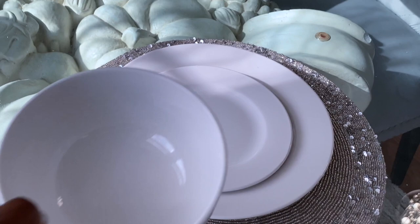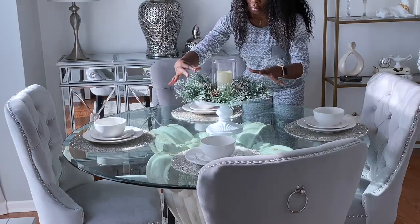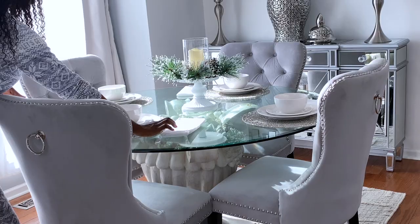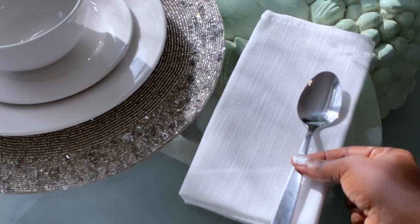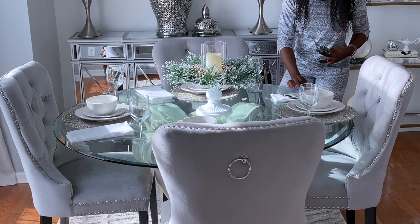Alright family, so this is my centerpiece — I absolutely love this thing. I didn't have to do much to it at all because it comes exactly as you see it here. I actually got this from At Home and it is battery-operated. Up next I'm going to be using these white and silver napkins that I got from At Home, and then I'm going to add some wine glasses, and then a fork, spoon, and knife. I'm trying to keep this as simple as possible just because I'm going with the glam look, and sometimes if you do too much it can look a little tacky, so I just want to keep it clean and simple.